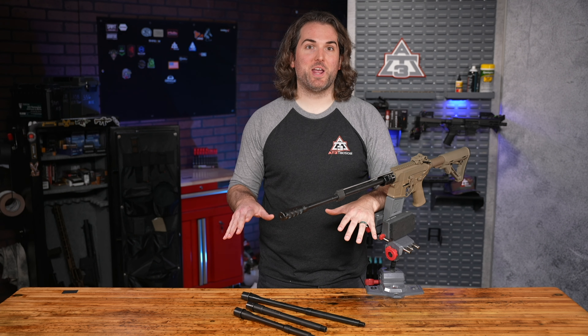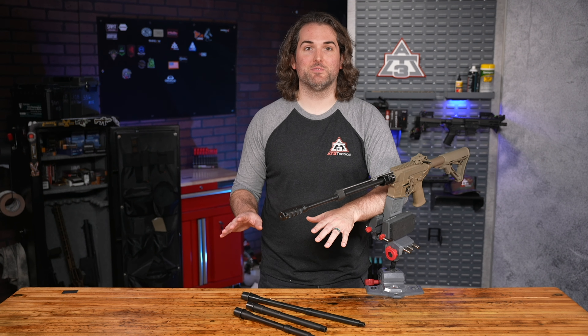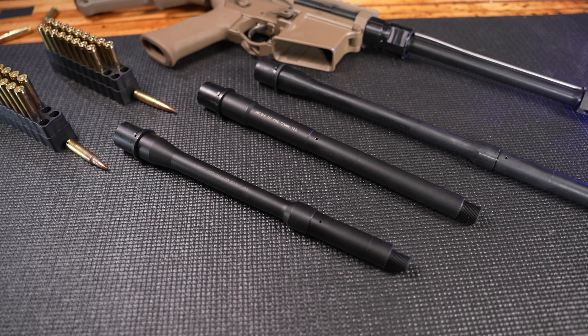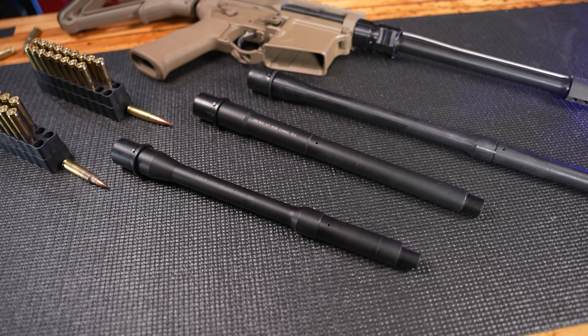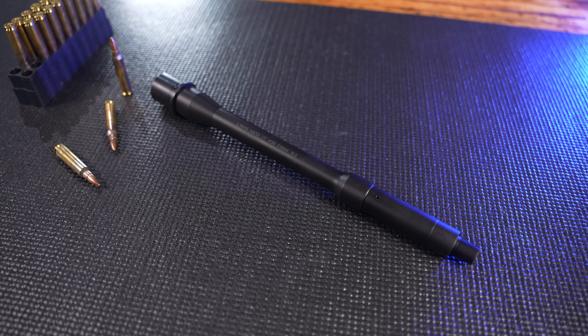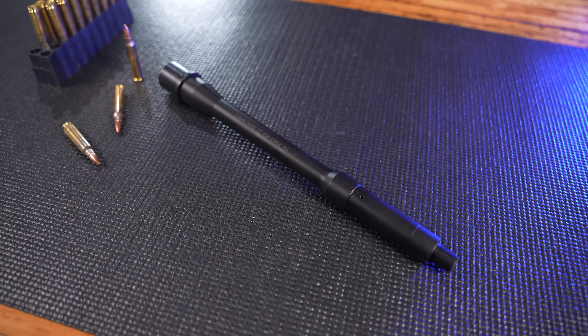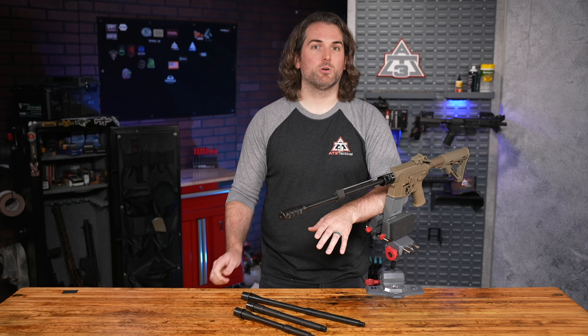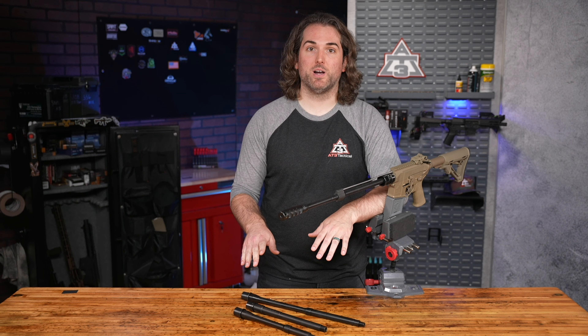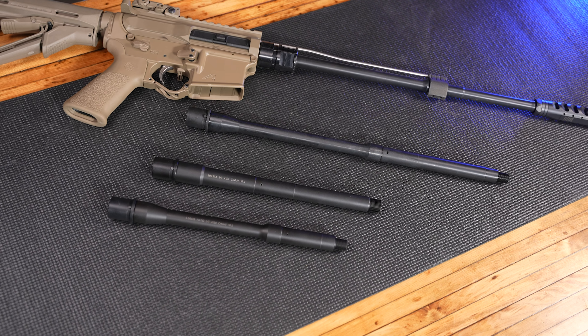I've got a mix of AR-15 barrels on the table here and on this rifle, and these are all AT3 Tactical AR-15 barrels. Made in the USA, just got them in the last couple of weeks. We're working with a trusted OEM — Original Equipment Manufacturer — here in the US, to get this initial offering out there at a very reasonable price compared to some of the bigger names in the barrel game. We're able to offer these at a lower price, still offering great quality, and we're backing these with our AT3 lifetime warranty.